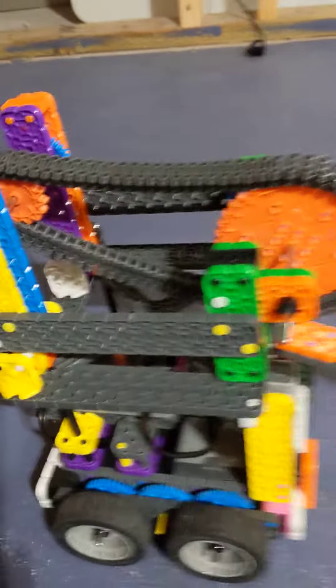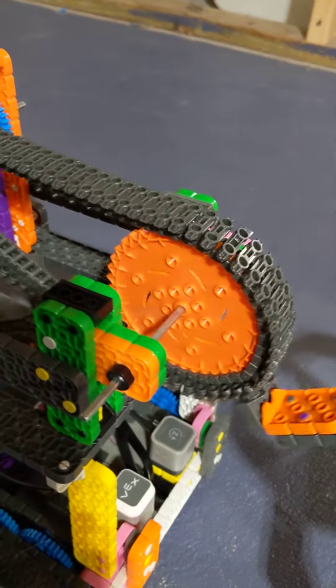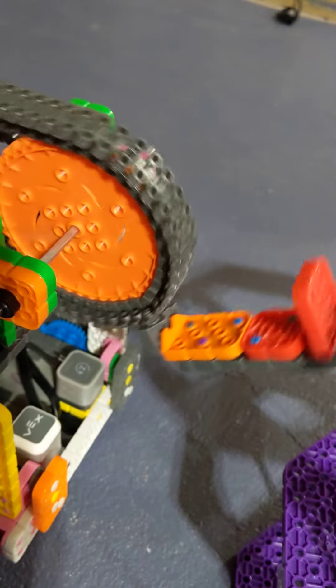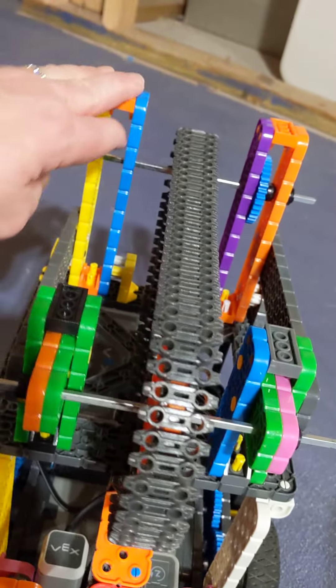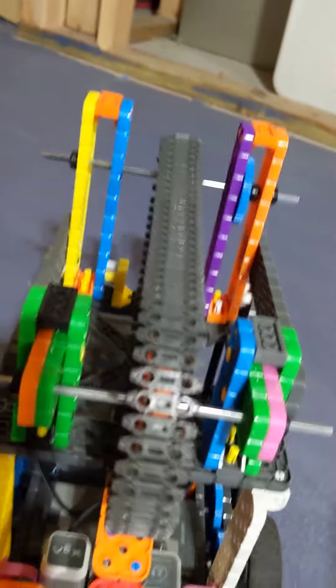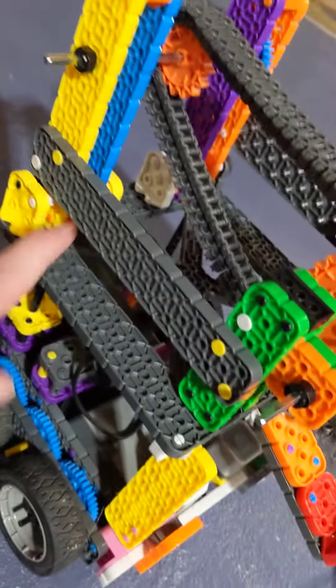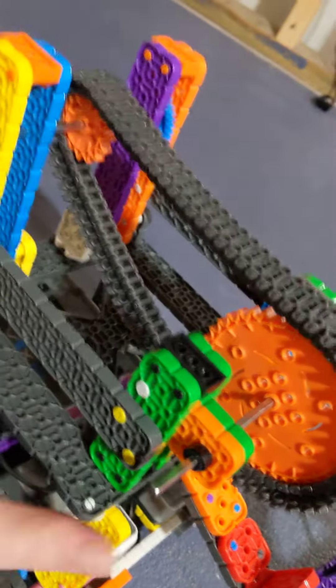Some of the important things in this design: we have a hook on the end, and we have stable front and back struts. But when those were on there all by themselves, without these crossbeams, the chain pulls them together.